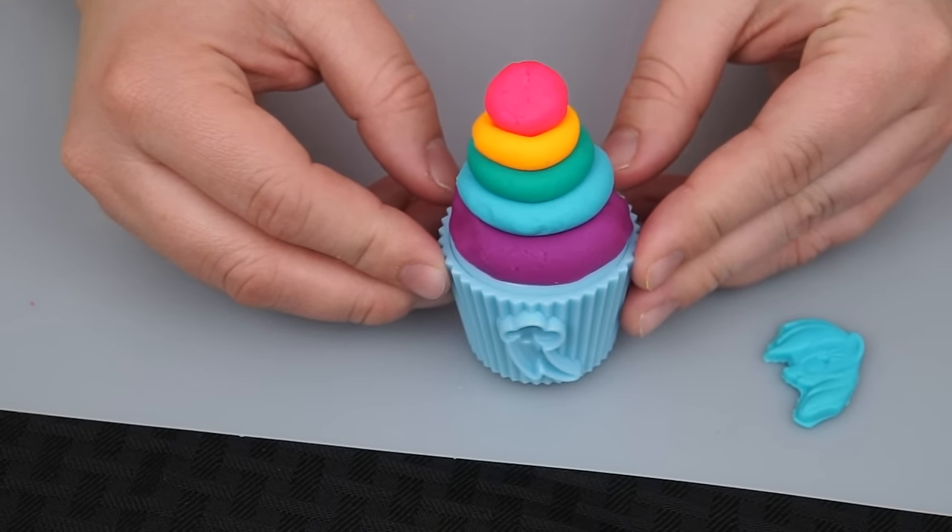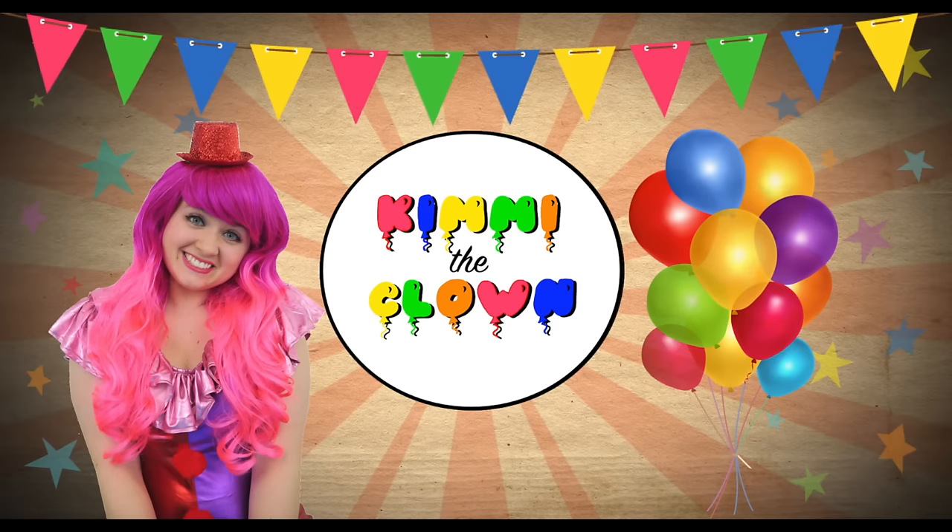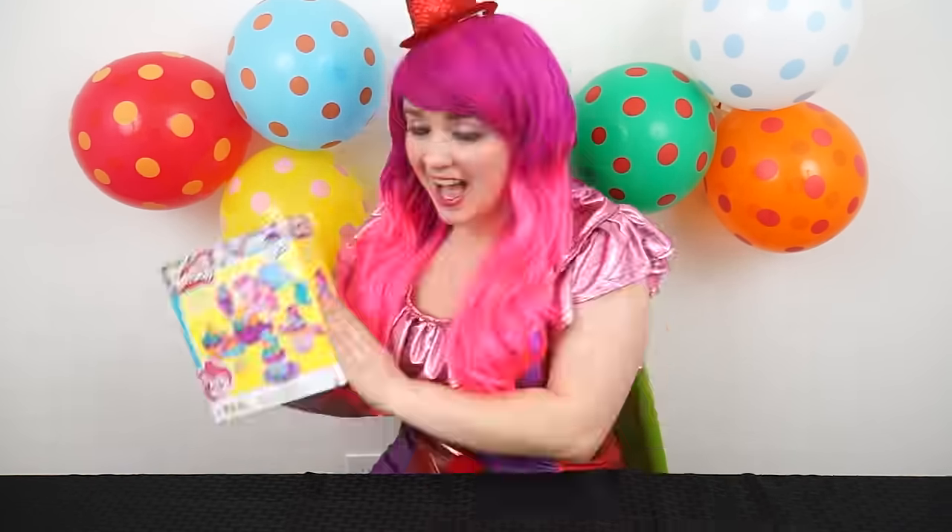Wow, that is one epic cupcake! Hey everyone, it's Kimmy the Clown! And today we're going to be making cupcakes with one of my favorite ponies ever! Let me go grab her! It's the Play-Doh My Little Pony Pinkie Pie Cupcake Party!